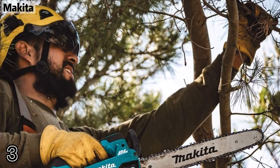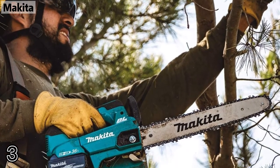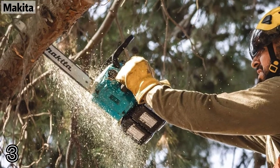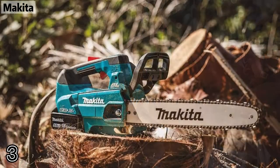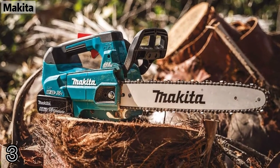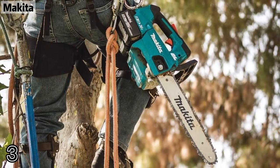Brushless motor direct drive system provides power equivalent to a 30 cubic centimeter gas chainsaw. Variable speed trigger and high chain speed of 3,940 feet per minute for improved cutting performance.